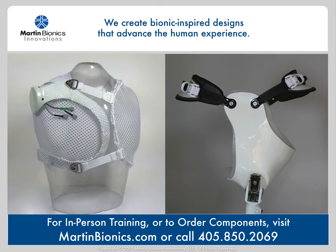When you're ready to order components for any of our socket technologies, you can do so at martinbionics.com or can call directly with any questions. I'm happy to be a continued resource for you in any of your transhumeral, shoulder, forequarter, hip, or hemipelvectomy level fittings. I can also be available for a two-day in-person, in-clinic fitting with you and your patient if you want more of a hands-on training for you and your team.